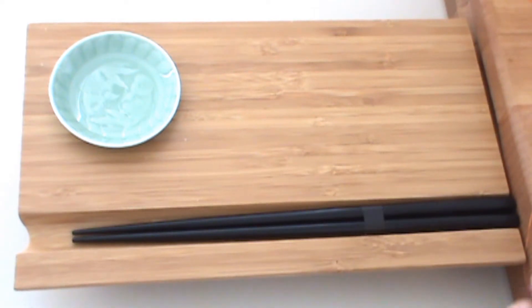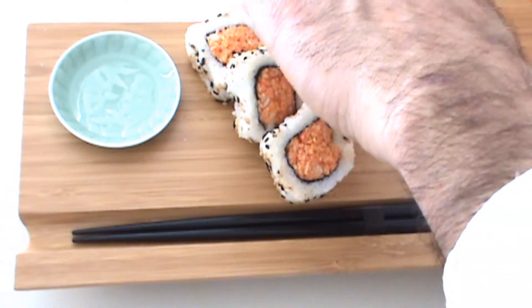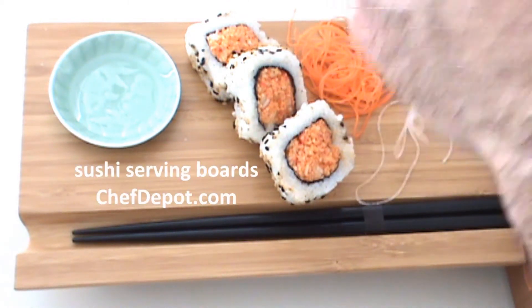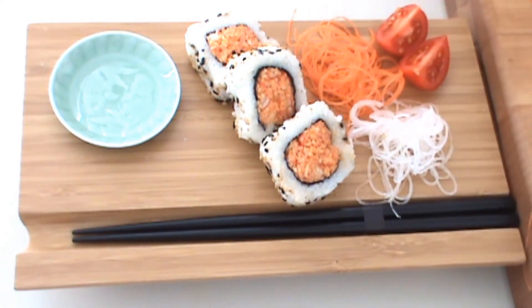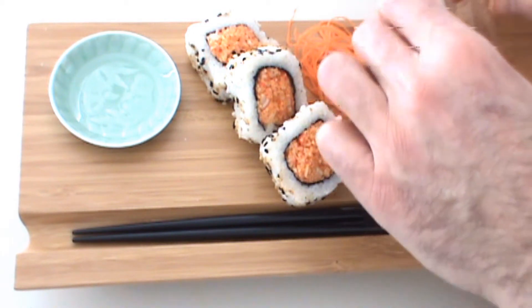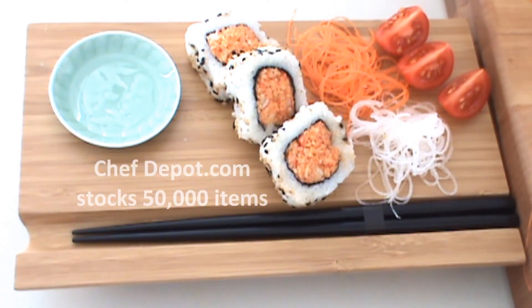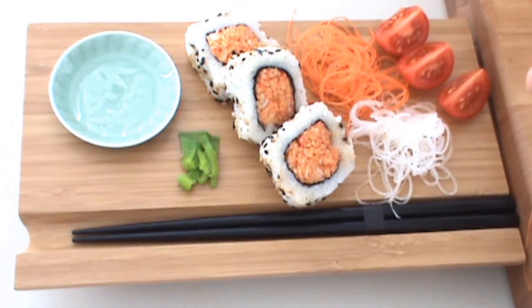Of course, if you have these fancier serving boards, you can do a quick design like this. Put a little bit of the carrot for your guest, a little bit of the radish, just like so. These add a beautiful texture, a couple of tomatoes, and maybe a little bit of this leek, just like so, a little garnish right here. So this would be another way to serve it, and of course soy sauce and wasabi as well.